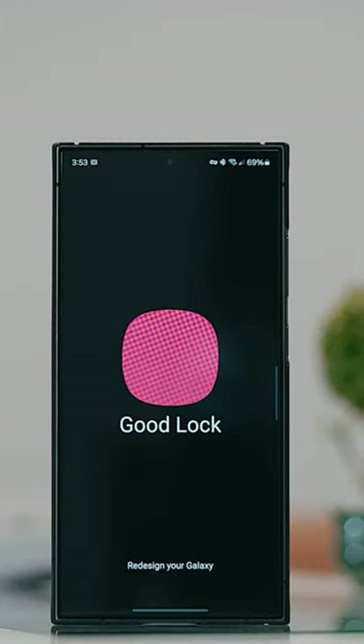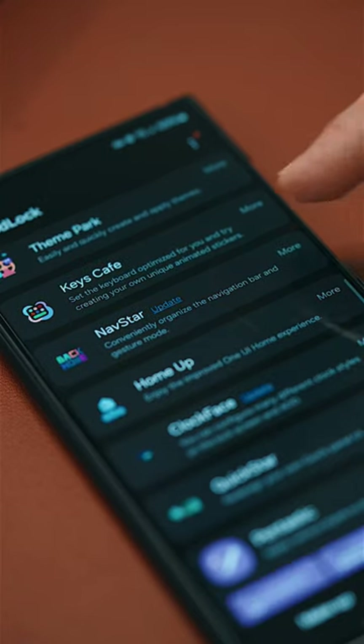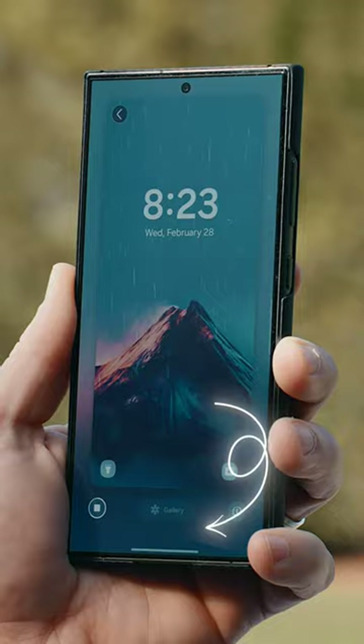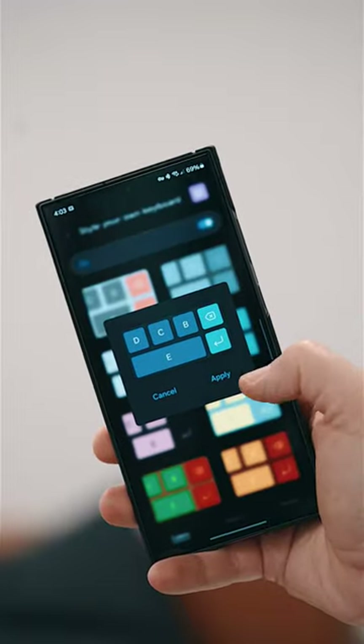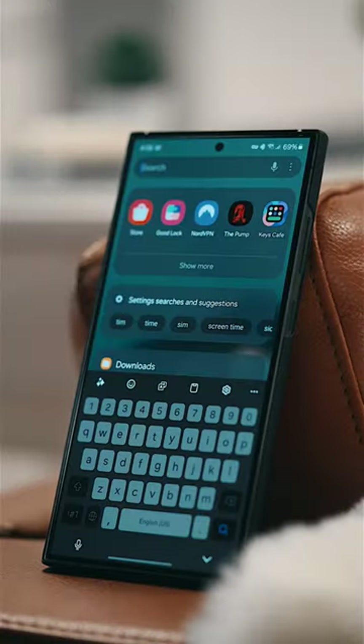Now, to unlock those extra features, install GoodLock, which can be found in the Galaxy Store, and then enable the app Keys Cafe, which I talk about alongside other tips in my Day in the Life video linked down your screen. Simply style your keyboard to your heart's content, or keep it low-key classic and keep it to yourself.